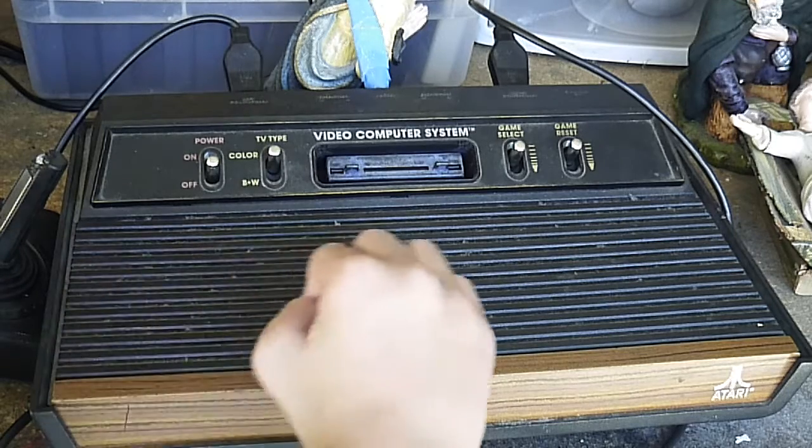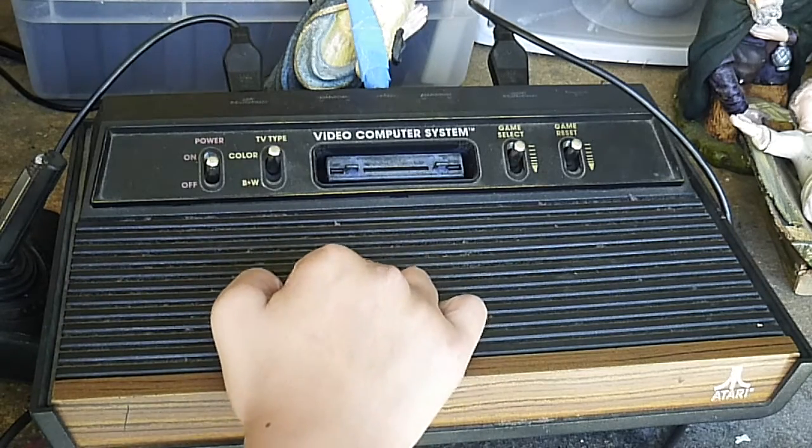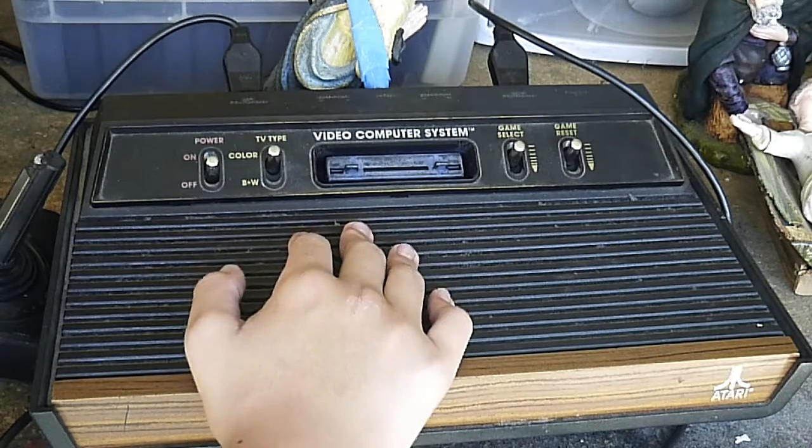It's one of the oldest, I think. It came out like the 70s or 80s. I don't remember — I don't know my history on video games.